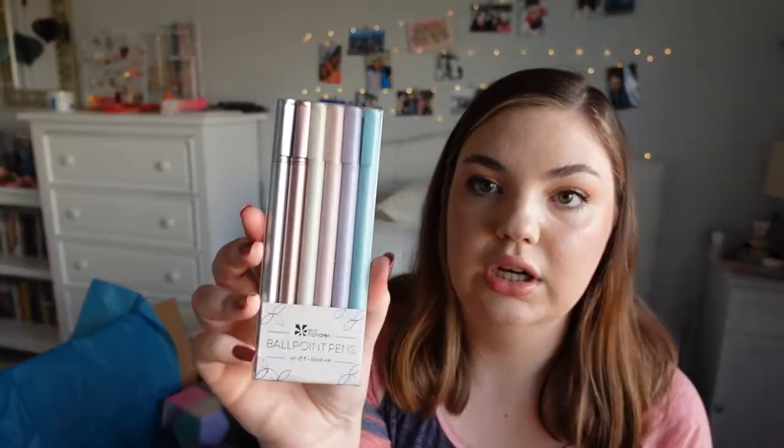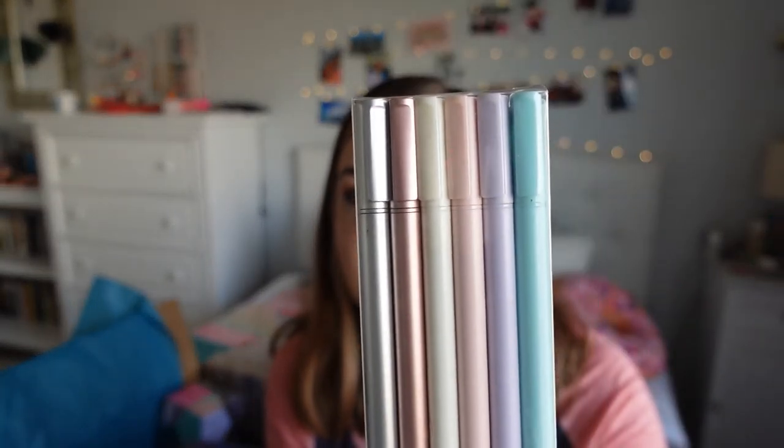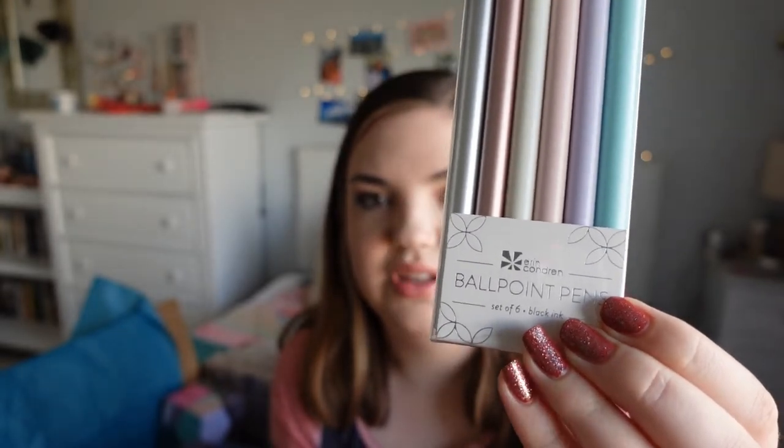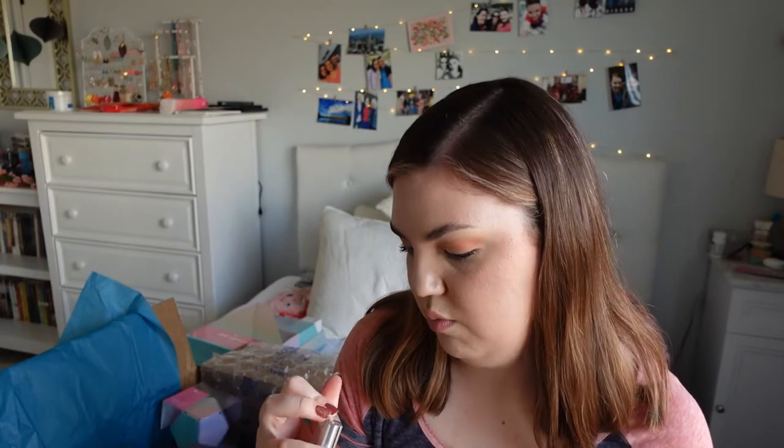It says ballpoint pens set of six and they all have black ink. I love these pastels — they look so sleek — and you also get a couple metallics. In my more in-depth video I'll be pulling these out of the package to really show what they look like. They feel very light in the package, so they're not going to give your hand a cramp. Sometimes if I use a pen that's too heavy my hand cramps, so I'll go with a ballpoint — they have lots of varieties and these look really cute.